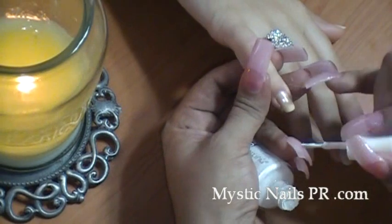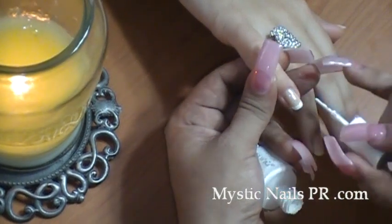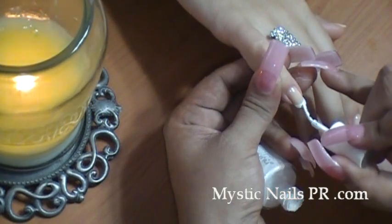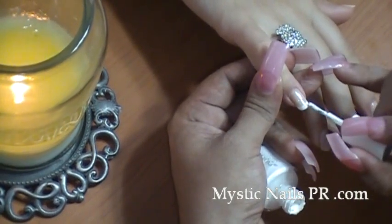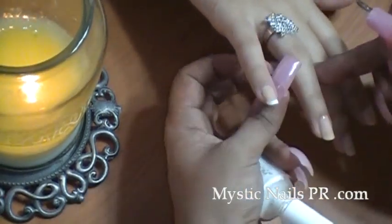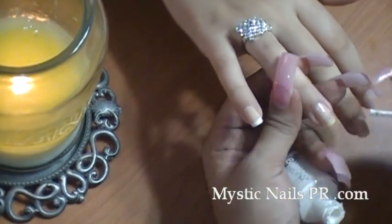Now let's go with the white polish. Some of these white polishes tend to be kind of thick and gloomy - I don't know why, I think it's the consistency of whatever they're putting in. All you need to do is give this smile line kind of a curve - just go ahead and do the smile line by painting it out from the natural one you have on the nail. You can barely see this, it's kind of like a see-through right here.